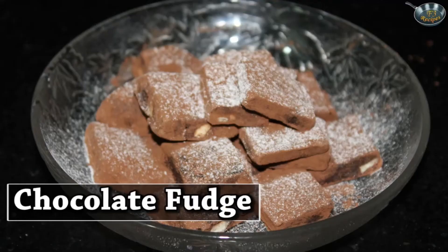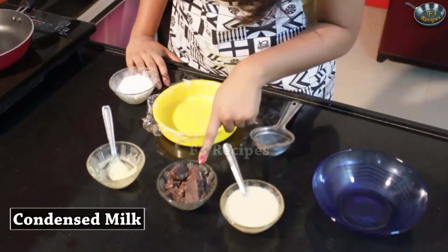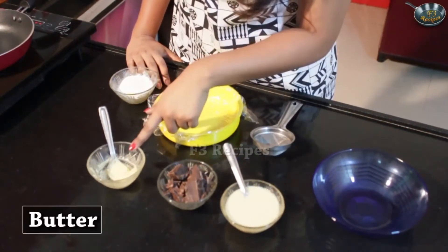Today I'm going to show you how to make chocolate fudge. This is an easy and yet very yummy chocolate dish which has a very less amount of ingredients. So let's look at them. We need some condensed milk, some compound chocolate, and just some butter.